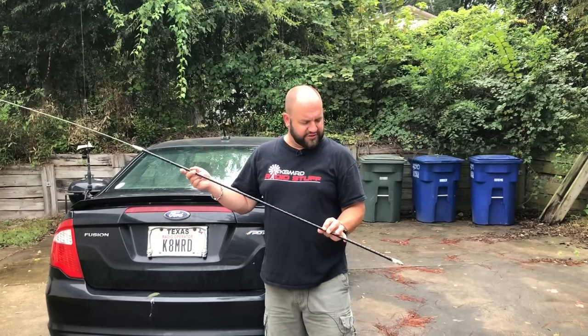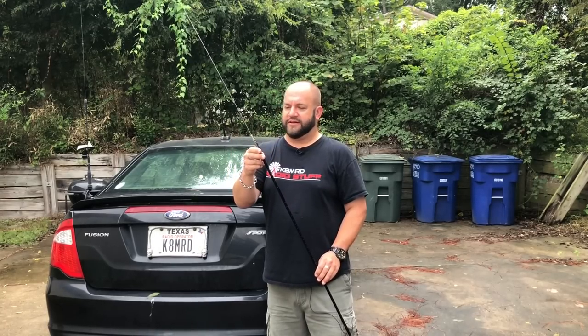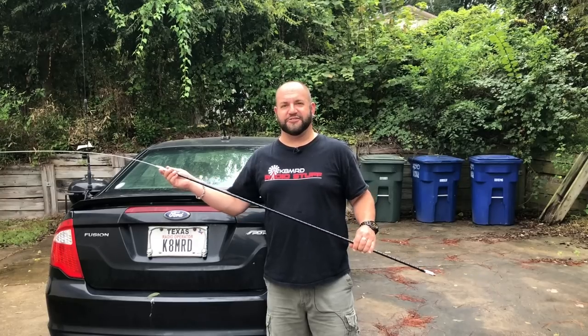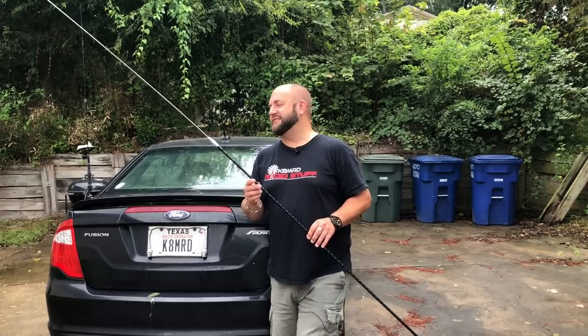My friends at MFJ sent me a couple of these — a 20-meter version and a 10-meter version. I've used these things before; they're actually quite capable. Very early in my portable days, one of the hamsticks is what I used to go on top of an old abandoned car garage and do Michigan Summits on the Air. It got out, and I was just doing QRP too.